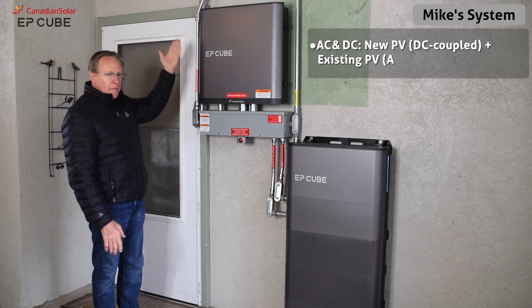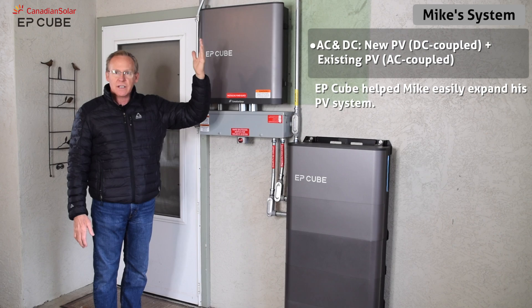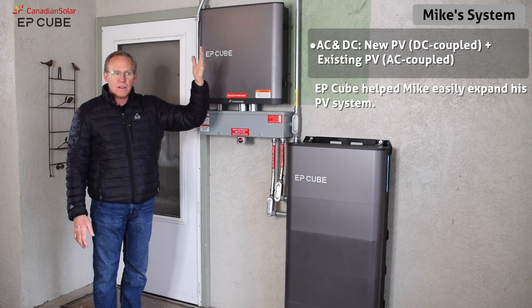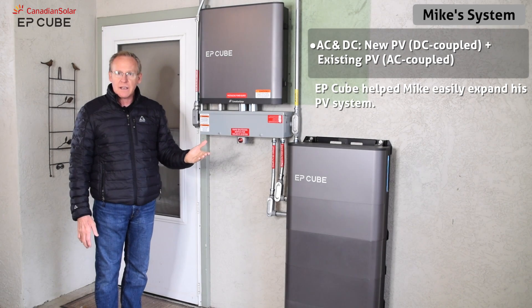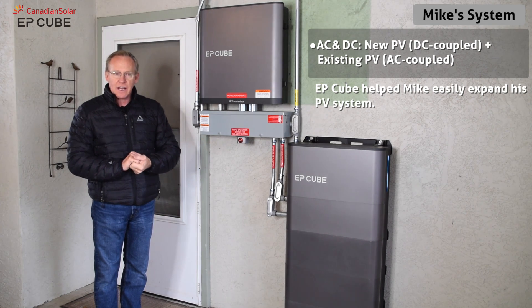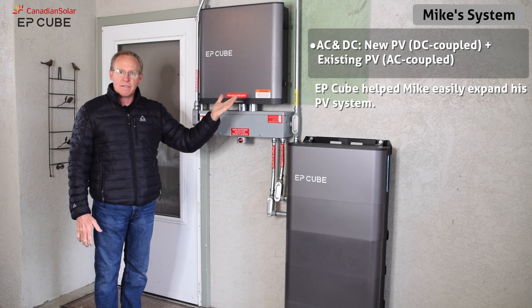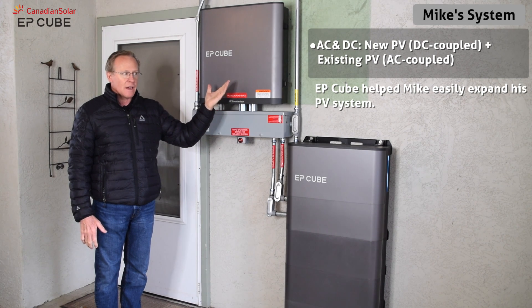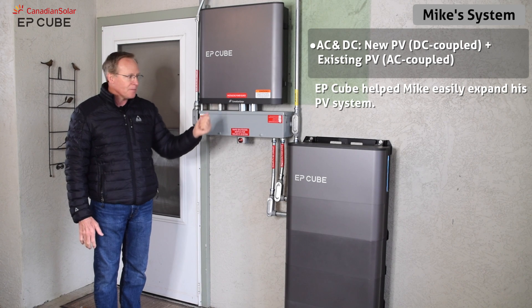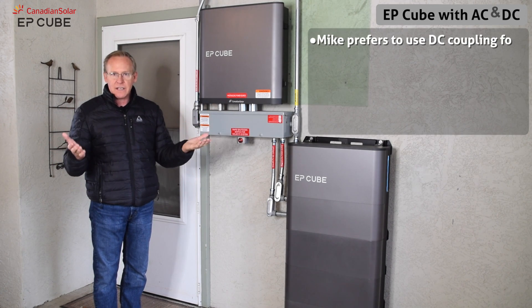Solar DC circuits come in from the solar on the roof. There's approximately 7.6 kW DC available, a little bit more AC. I've got two 9 kW systems on the DC side and two 7.6 kW systems. One of them is through the EPQ and I previously have a different inverter on the other system that comes in on the AC side. So I have both AC and DC.